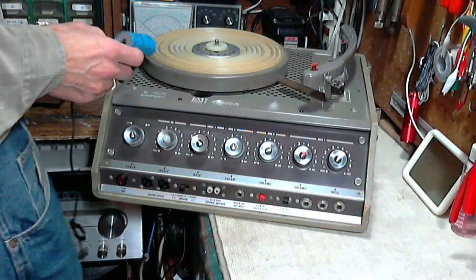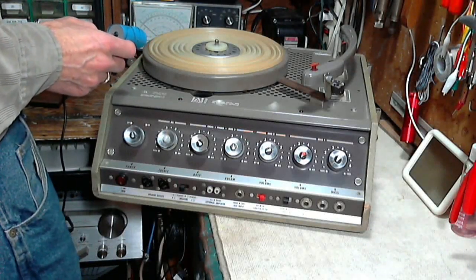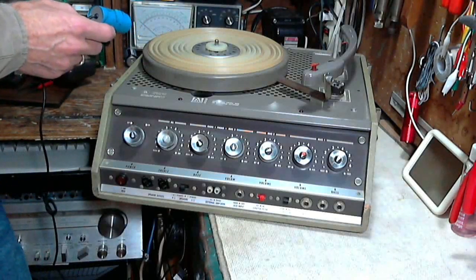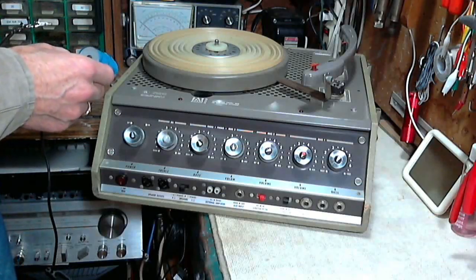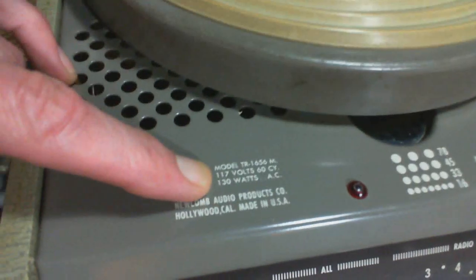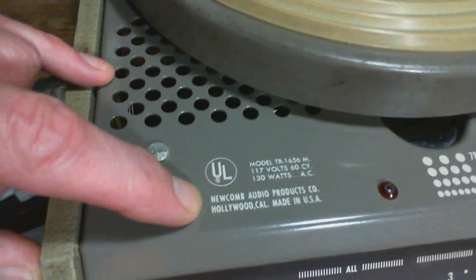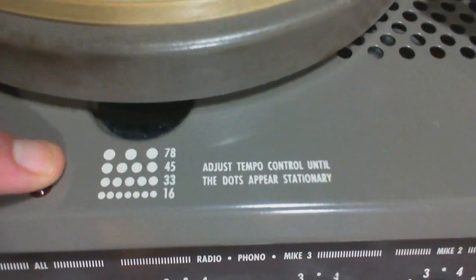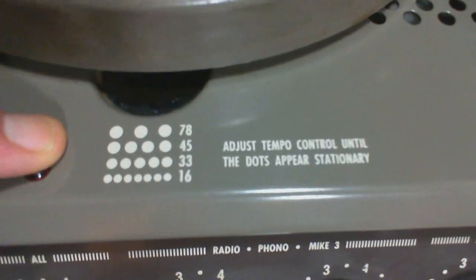I'm going to lock that in now that I know how to do it. This is definitely industrial quality stuff. Let's take a closer look at the whole thing. Starting up here - 130 watts. That's a lot of power for something like this. Hollywood. Made in USA. What the heck is this? 'Adjust tempo control until the dots appear stationary.' So there's something to look into here. I can see some dots in there. There must be a neon bulb or something flashing in this area.